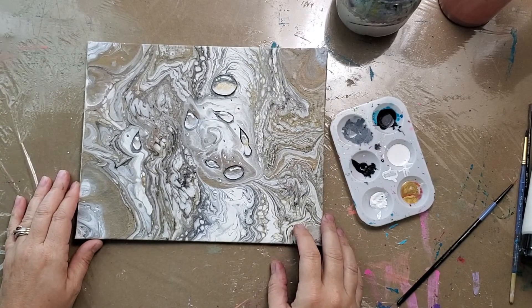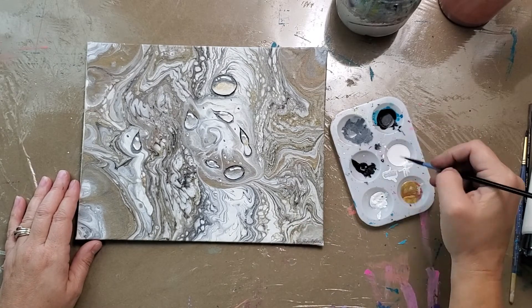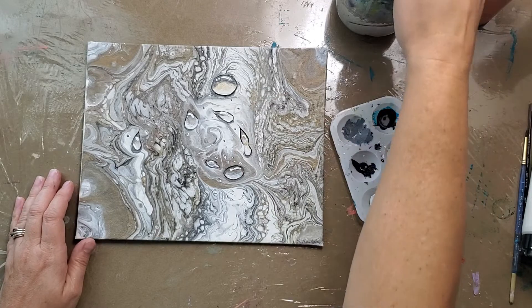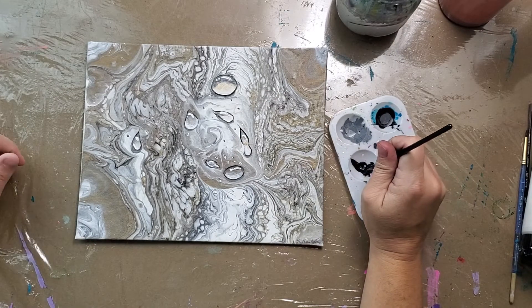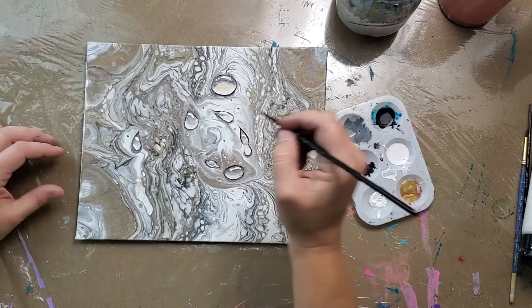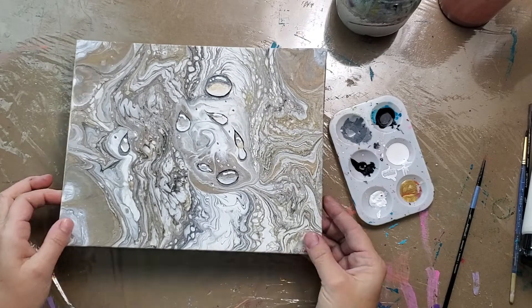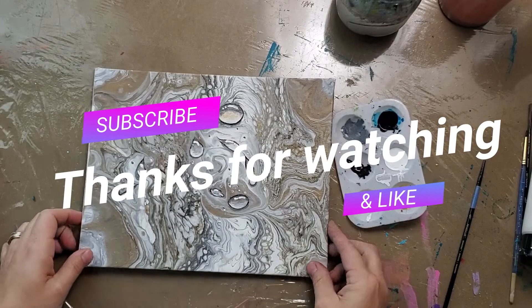There's the water droplets — the rain droplets. Let me know what you think.